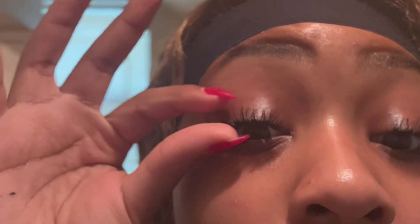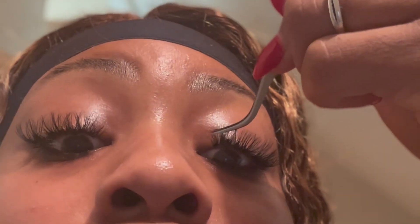Once I get these all blended together, y'all ain't gonna be able to tell me nothing. That looks so good. This can definitely get me through a work day — this is all I really needed, just something a little quick. You can add a couple more in places where you feel like you want to build up volume, like I'm gonna add a couple of short ones in between the long ones back here.